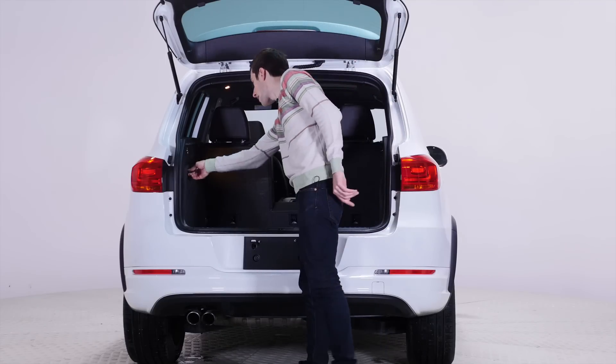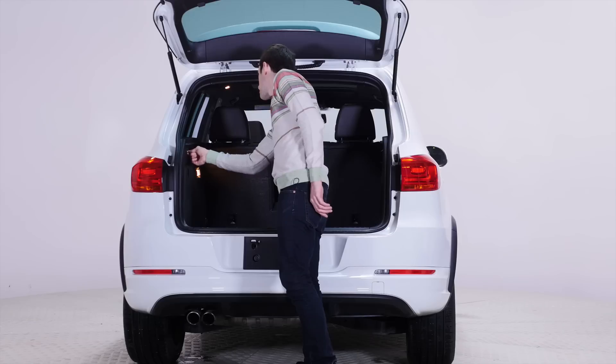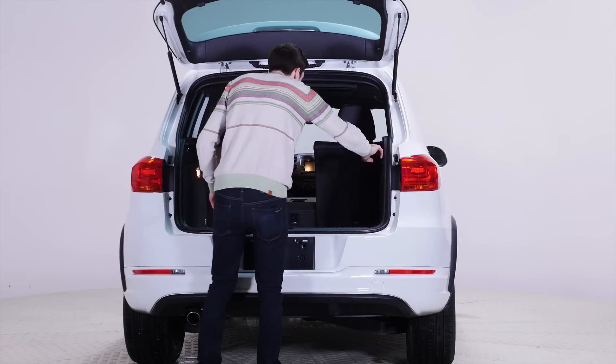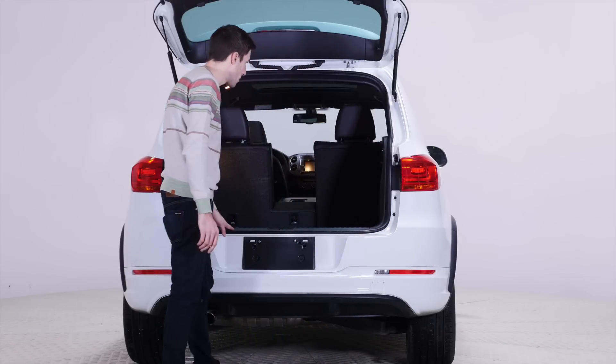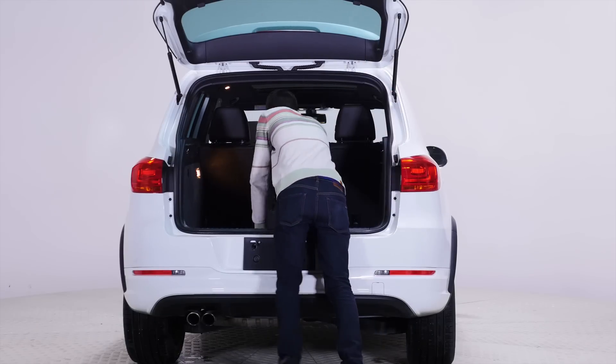There is a jack right here. There are some anchors right here and here — four anchors in total. That's really cool. And it has 60-40 folding seats with a pass-through right here.